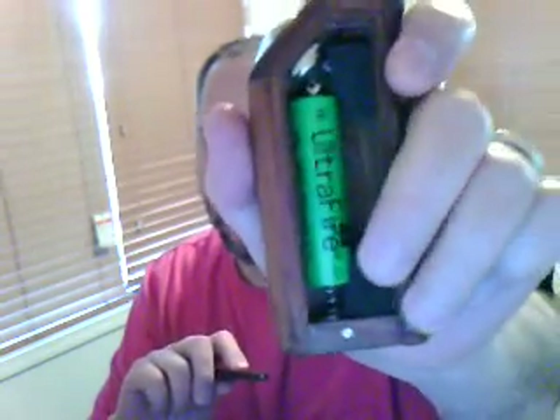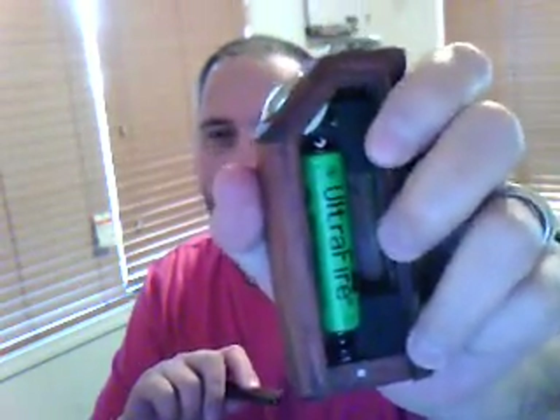You can see the foam in there — he shipped this to me with the foam so I can put an atomizer in there. I have put into this an Ego Tea atomizer, and it does fit.